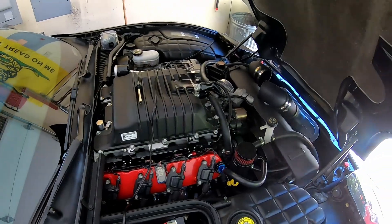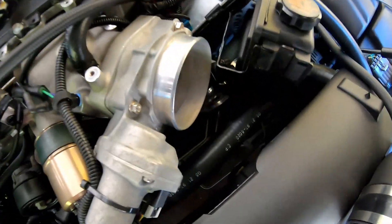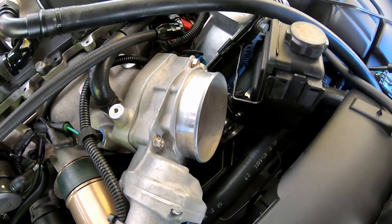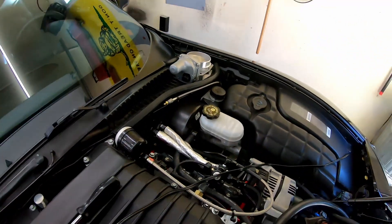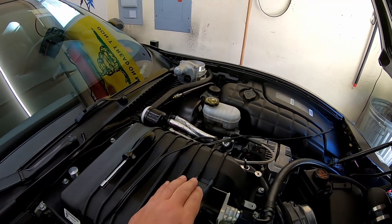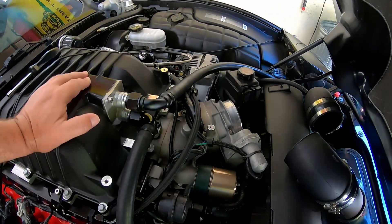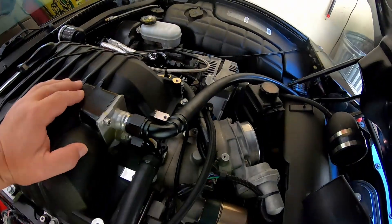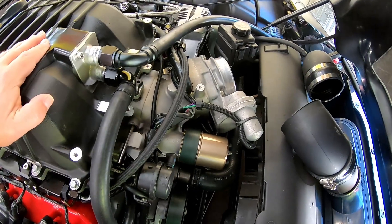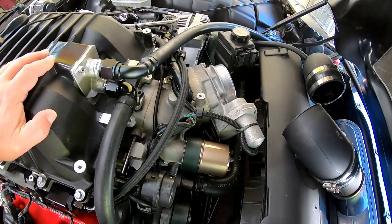Good morning everybody, we've got a little bit of an experiment this morning. This here is an LS2 90 millimeter silver blade throttle body, and this over here is a brand new gold blade 90 millimeter throttle body, commonly used on an LS3. It's long been reported that you really can't get gold blade throttle bodies to function correctly on the older operating systems — this car has a P01 computer, or a 411 PCM.